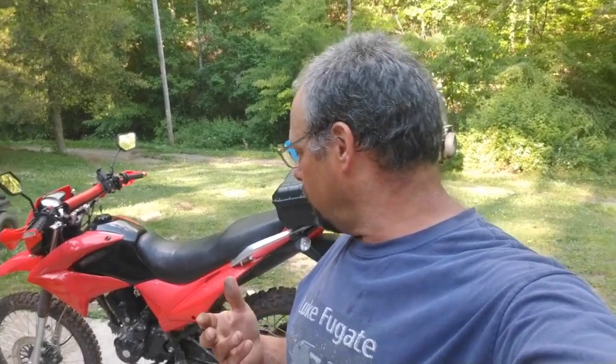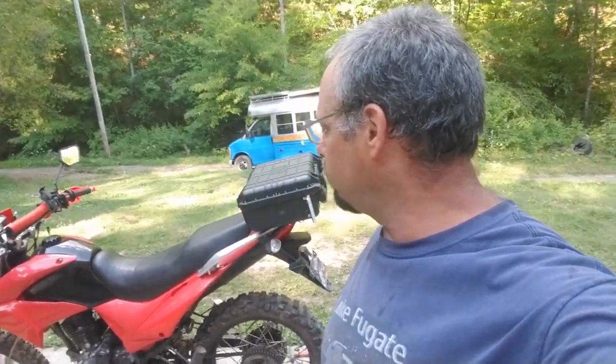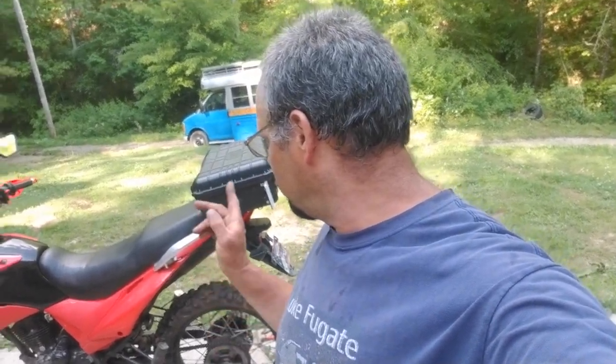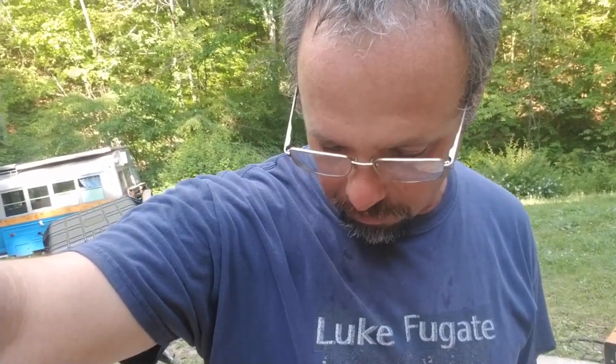Hello again everybody. I am today tinkering around on the old hawk. I've been riding this to work a few times — it's kind of fun to ride. It gives you a nice little ride in the evening home after a hard day's work; you get to take a motorcycle ride. So what could be better than that? Let me show you what I'm getting ready to put on right now.